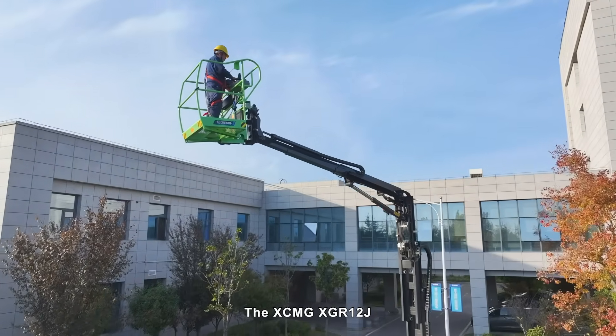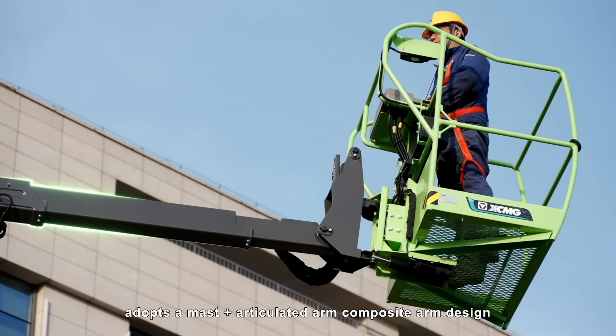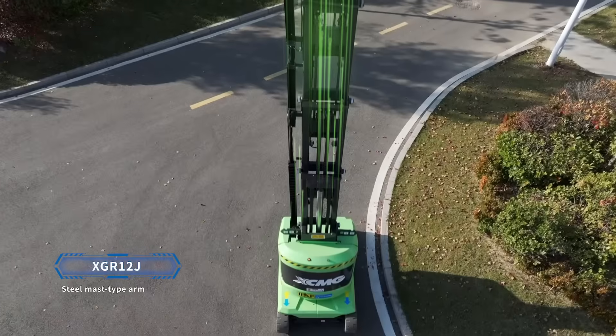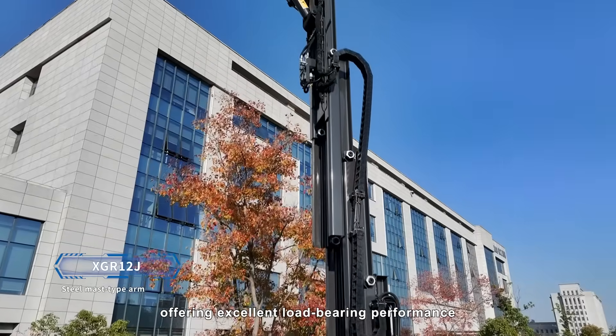The XCMG XGR12J adopts a mast plus articulated arm composite arm design, with precise arm linkage, ensuring flexible and efficient operation. It also uses a steel-masted type arm, offering excellent load-bearing performance.